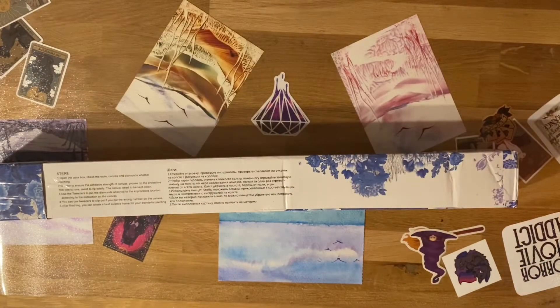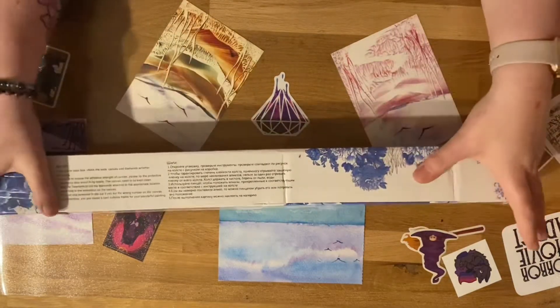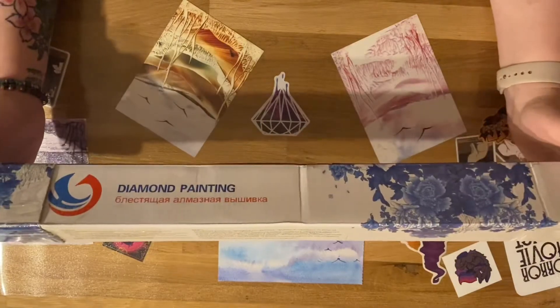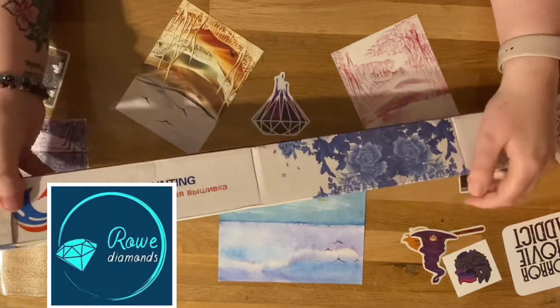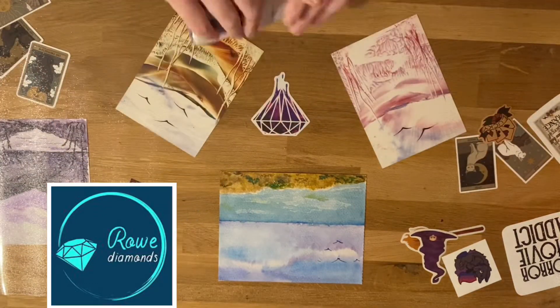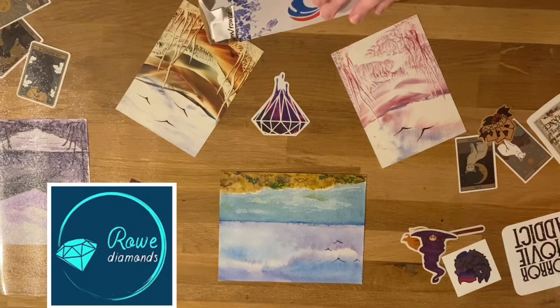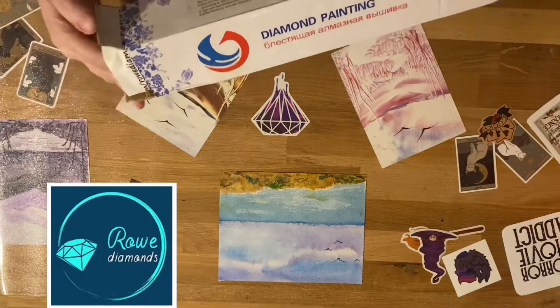Hi guys, welcome to The Crafty Witch UK, my name is Arietta. Today I've got an unboxing for you. This unboxing came from Row Diamonds — they are a UK company, and I wanted to try out some of their special diamonds, which I know they are really well known for.